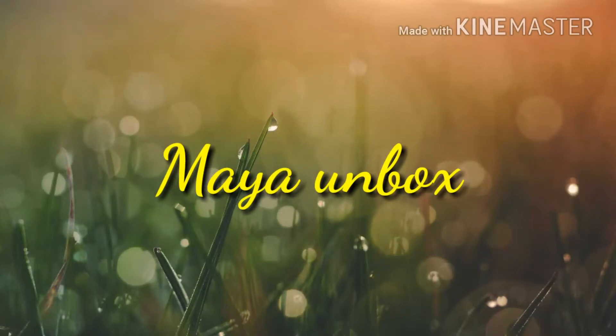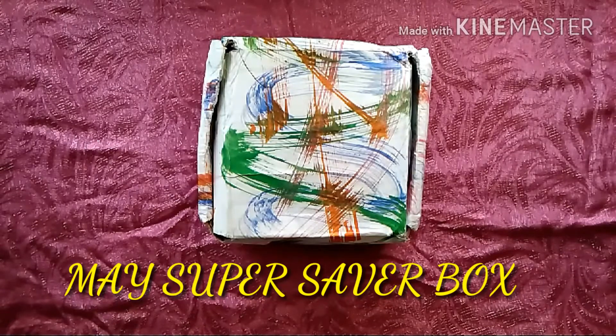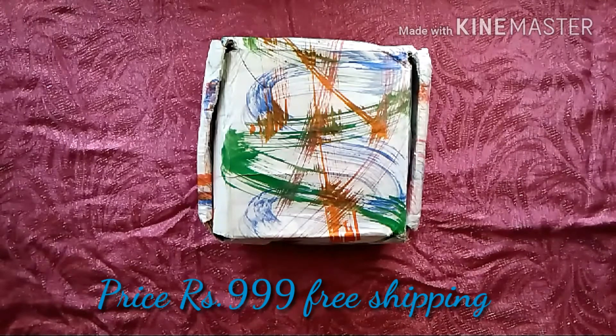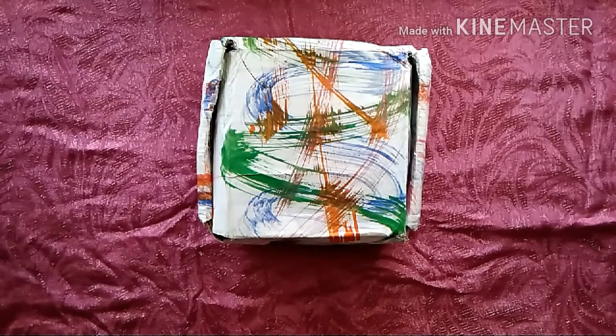Hi, Maya here. Welcome to my channel Maya Unbox. Today's unboxing video is from the company Meganyas and this is their May Super Saver box. This box retails at rupees 999 and it has free shipping also. This is their second month subscription box and I can't wait to open it. So let's get started.